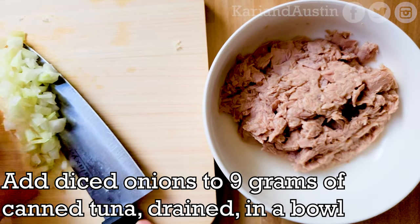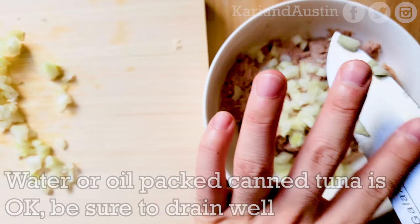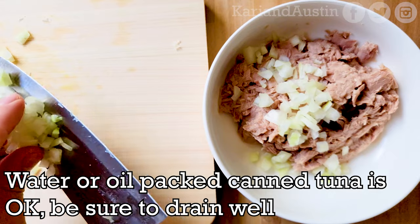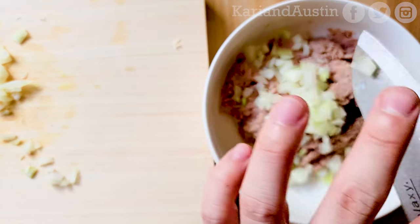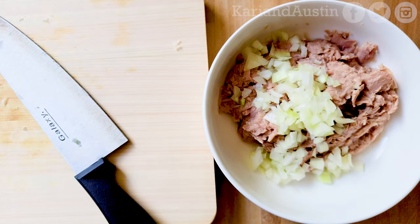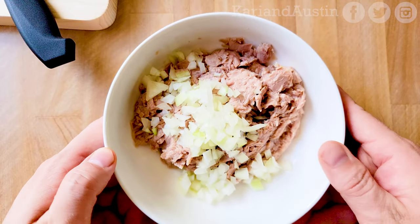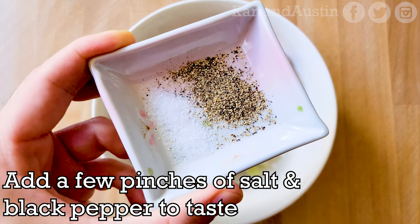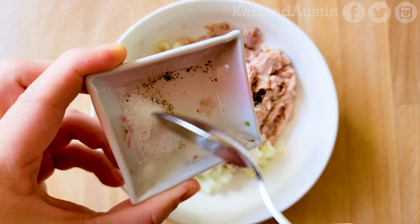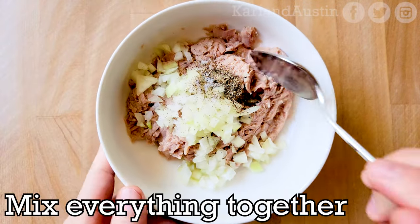Add the diced onions to 9 grams of well-drained canned tuna in a bowl. The tuna I used is canned in water, but you can also use canned in oil if you like — just be sure to drain it well. Add a few pinches of salt and pepper to taste, then mix everything together.